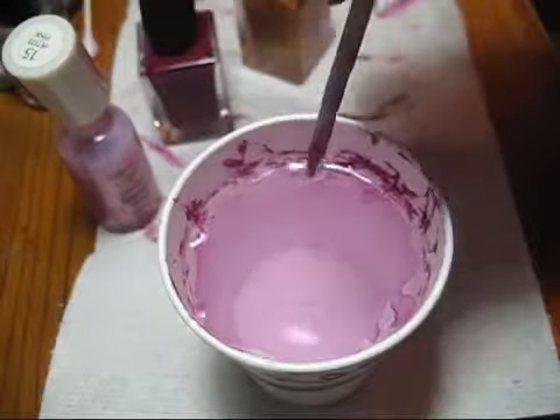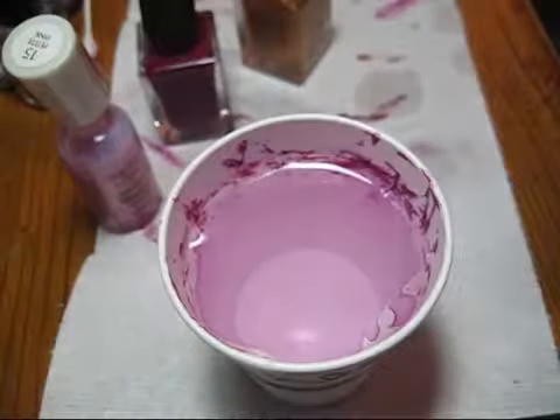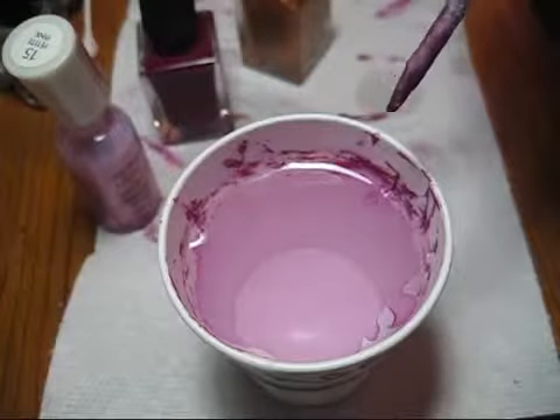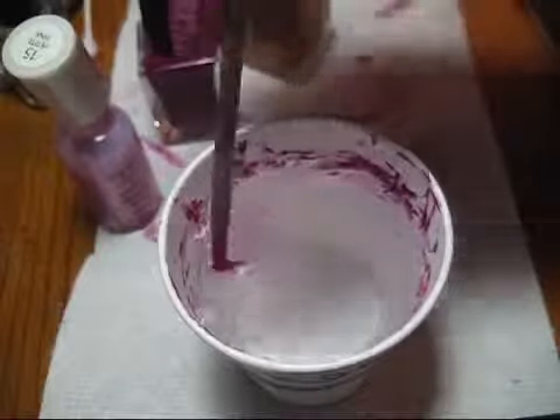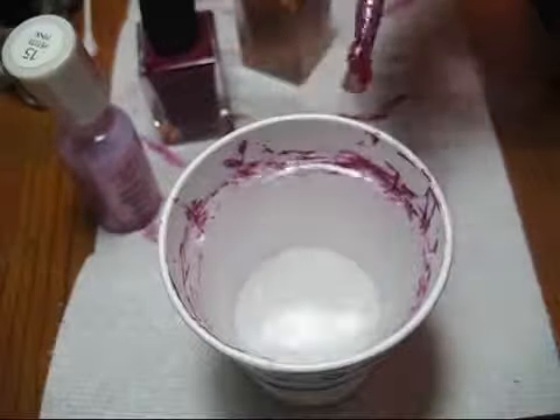Just give it a minute to dry and when you pull it up you'll pull up all the little stray bits as well, and you'll have a clean surface to do your next nail.